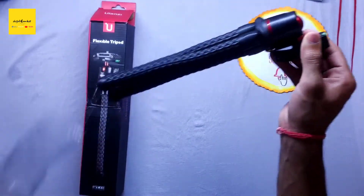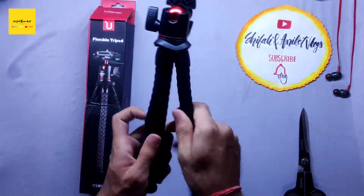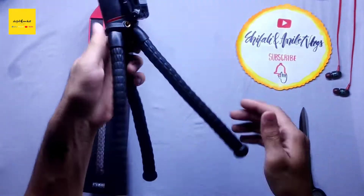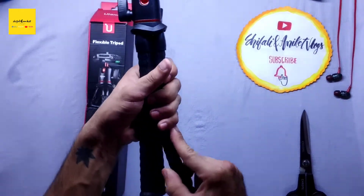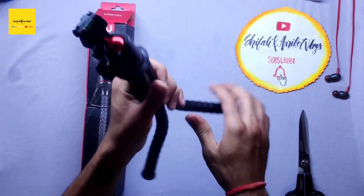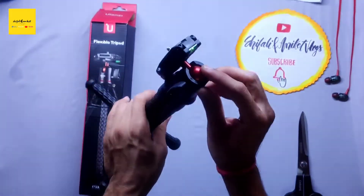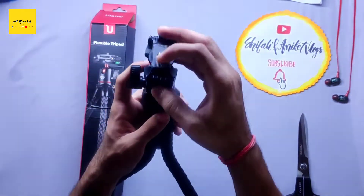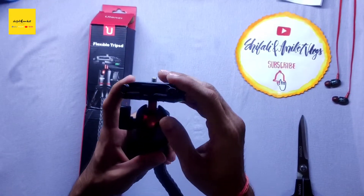So this is our main product, the Polanji Tripod. Its grip is pretty good — it's made from rubber. And as the name says, Flexible Tripod, it's quite flexible. There is a ball head which can rotate 360 degrees. Very good, heavy quality — it's metal.